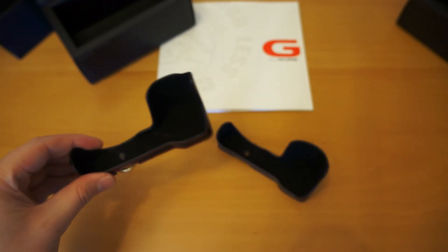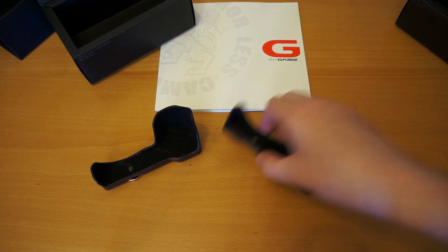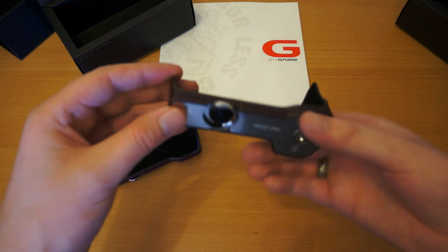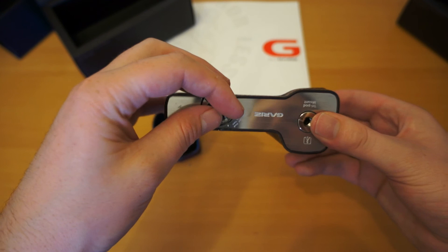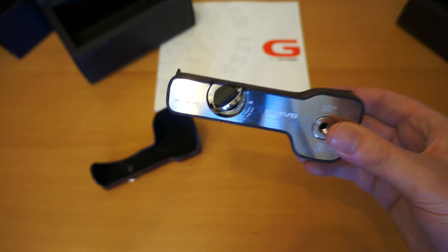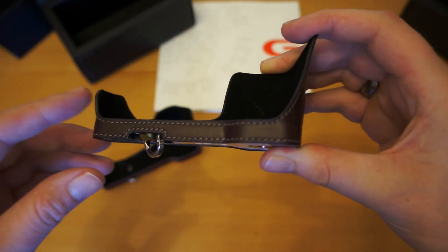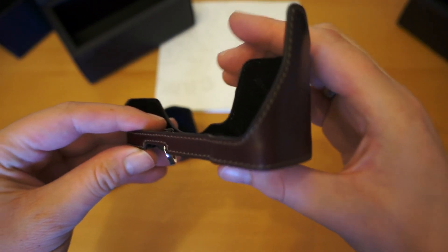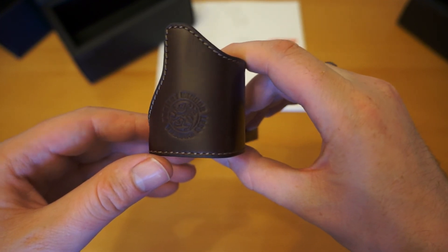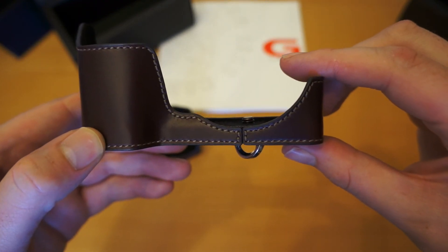I'll just give you a quick demonstration of the brown one shortly. It's exactly the same case but obviously in a different colour, with exactly the same mechanism at the bottom. The next video I'll post will actually be with the camera itself. I'm using the Sony NEX 5N to record this video at the moment, so I'm trying to give you the best detail I can on the case. When I fit it to the camera itself, I'll probably use my Samsung Galaxy S3 to record it, so the quality may not be quite as good.